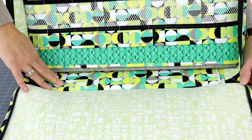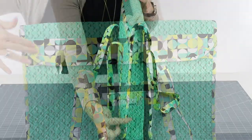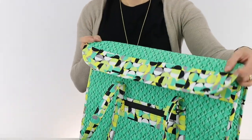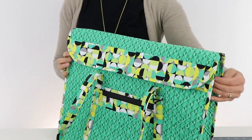The coordinating fabric is also used for the stabilizer sleeve, facings, handles, borders, and bindings. The main and lining fabrics are quilted with Soft and Stable to give body, stability, and cushioning to the bags.